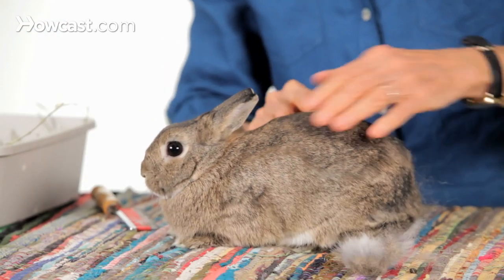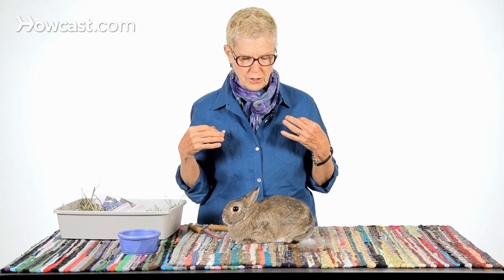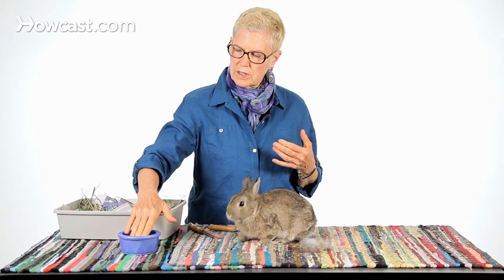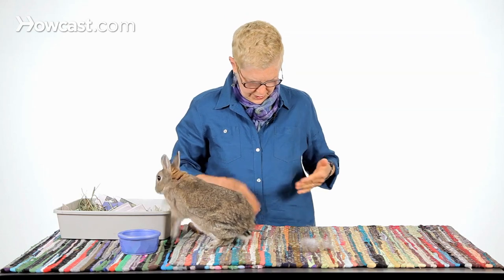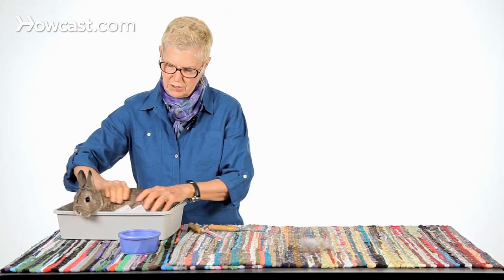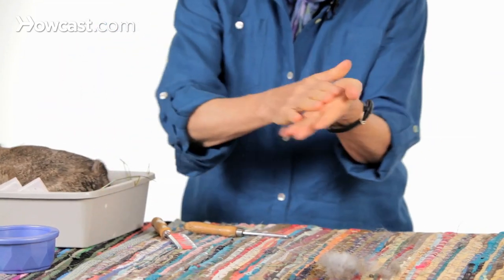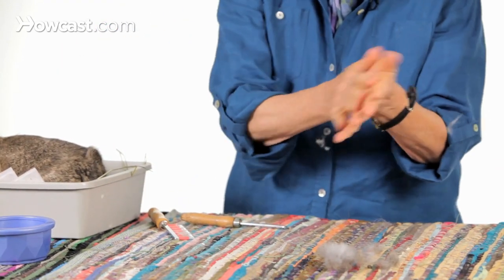When rabbits shed, you're going to get the hair in your nose, your mouth, your clothing, as I have here. You can clean yourself with one of those sticky tape instruments or a regular brush designed to take hair off you. Or you can dip your hand in a little bit of water, rub your hands together, rub your hands over your clothing, and you will be able to pick up pieces of fur. You can do the same thing to the rabbit — rub your hands over the rabbit and pick up hair that way. Just another way to get hair off if you don't have a flea comb available.